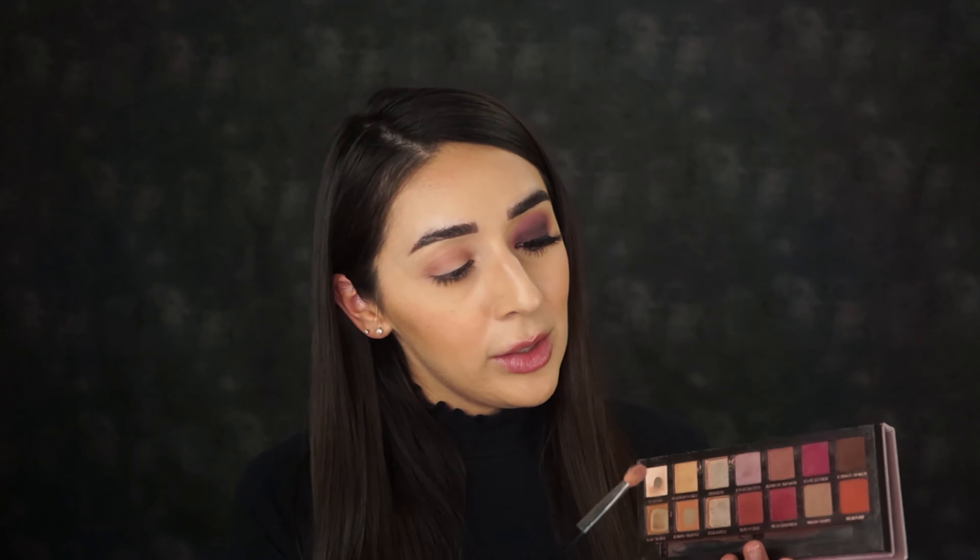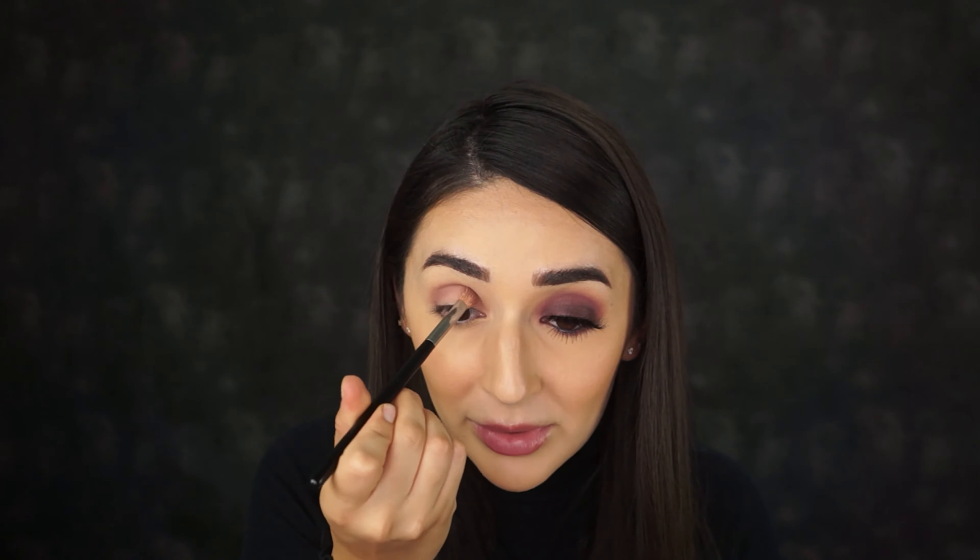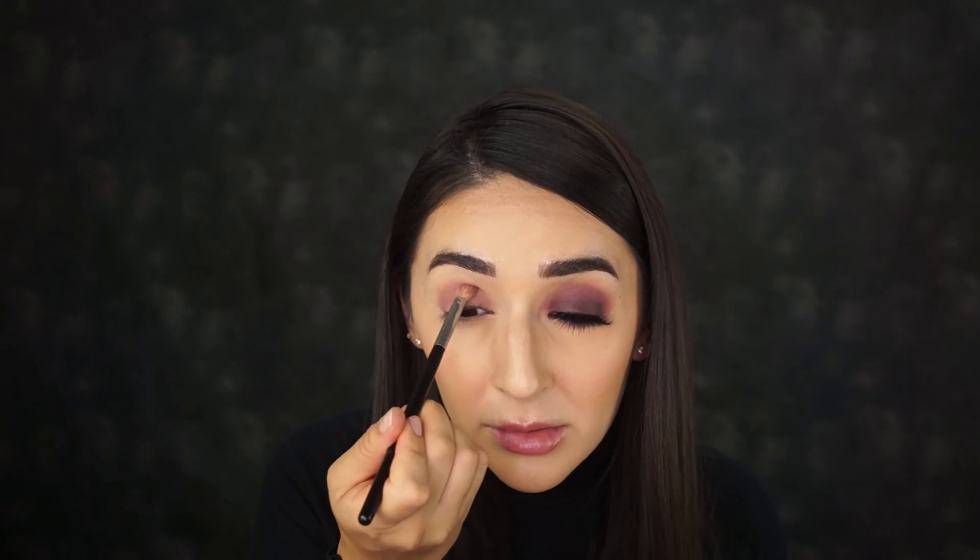Now I'm going to go in with my Modern Renaissance palette from Anastasia and use the color Buon Fresco. We're going to do the same exact placement and just blend that a little bit so we don't lose that transition shade underneath the darker colors.